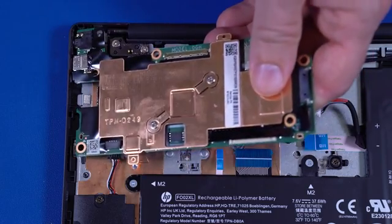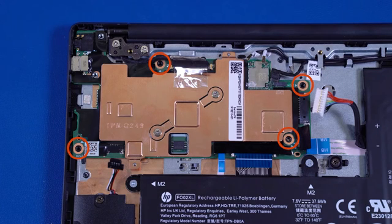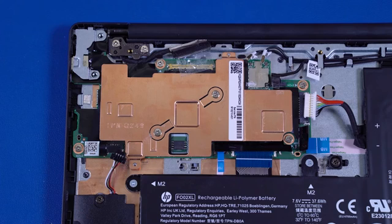Replace the four P1 Phillips-head screws that secure the motherboard to the top cover. Place the external connector bracket onto the alignment pins on the motherboard. Replace the two P1 Phillips-head screws that secure the external connector bracket to the motherboard. Reconnect the following cables to the motherboard.